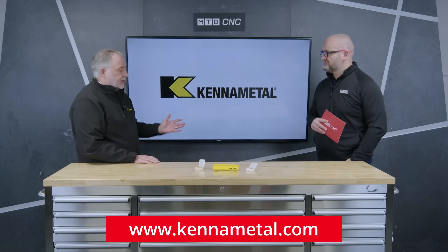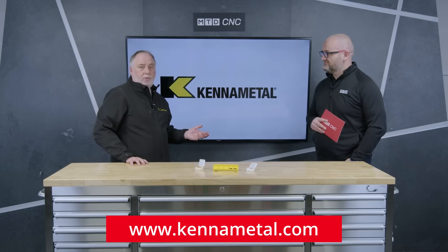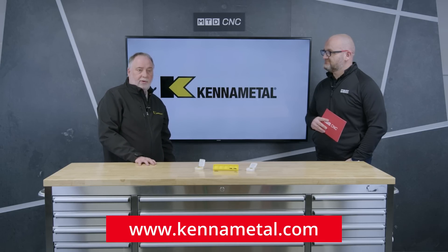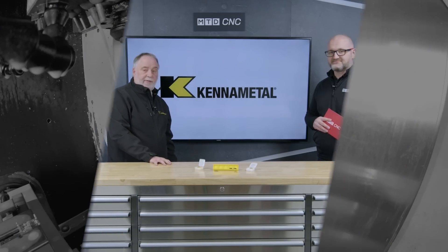If you want to learn more, you can go to kennametal.com, visit us on YouTube, or ask one of your local sales engineers to give you more information.